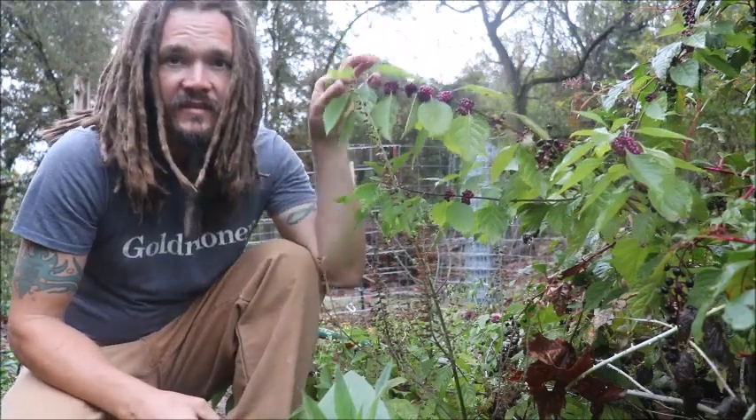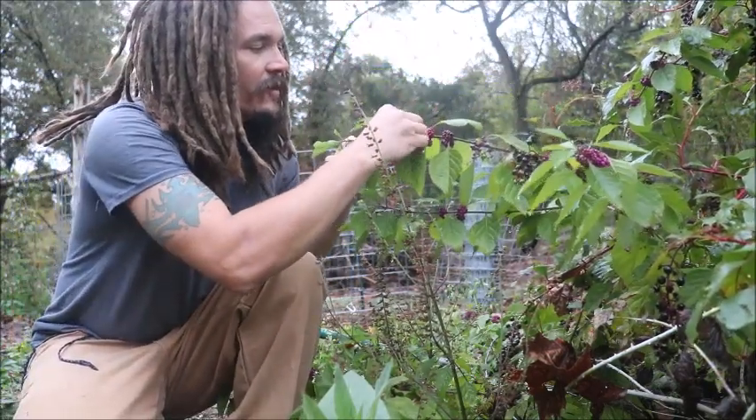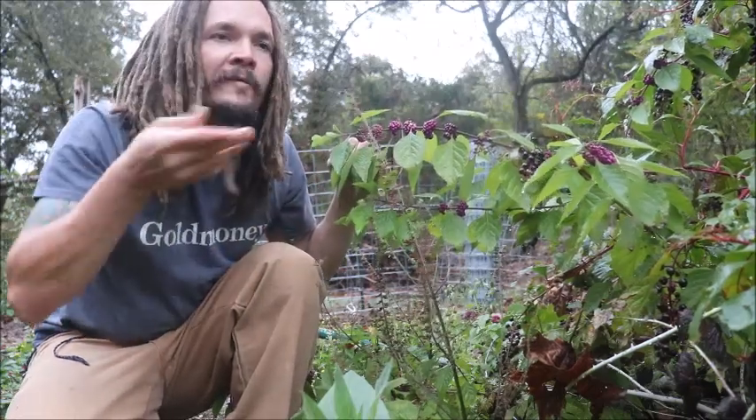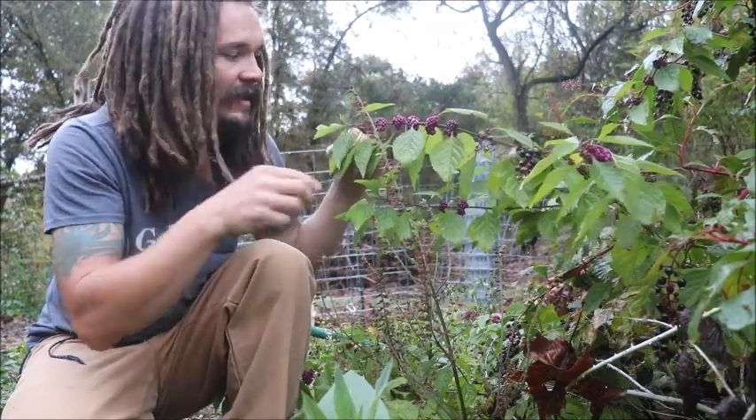If you look at this, this is an American beautyberry plant. These purple berries are very beautiful. They're a crude protein, very edible, and have a slightly astringent but good flavor to them. I like them.